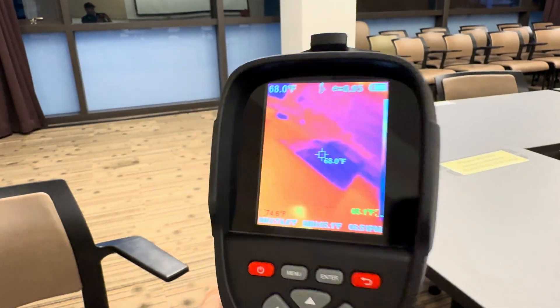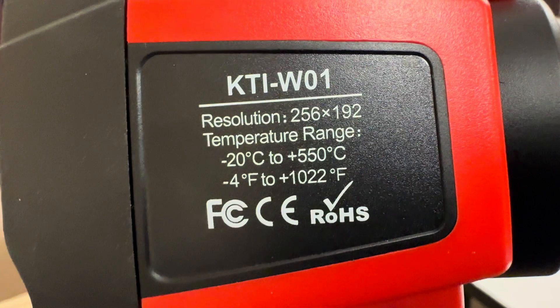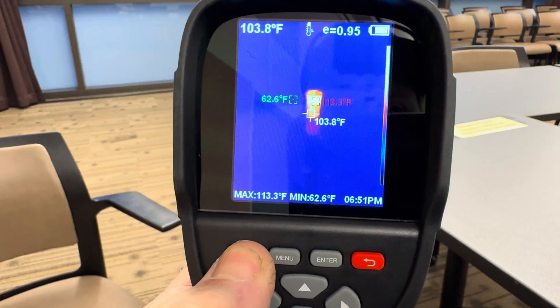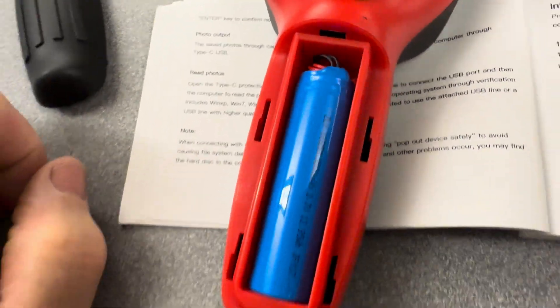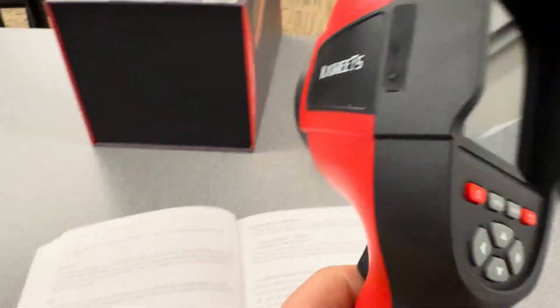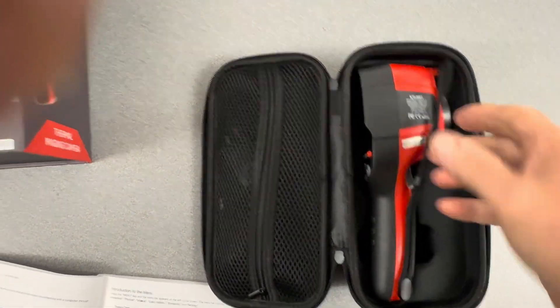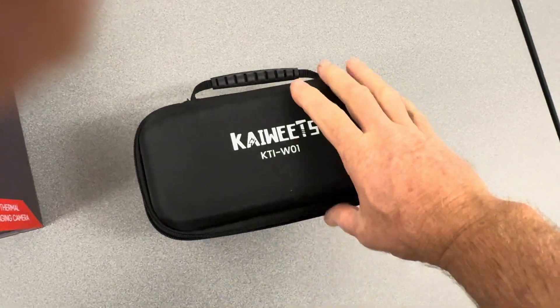So that's it. Here's the Koweets KTI-W01 thermal imager. It also has a replaceable battery in the handle — you push down, pull out, and you have a replaceable battery, which is a nice feature. It comes with a flip-up lens protector, so when you're all done you can put it in its nice carrying case and have it ready to go.